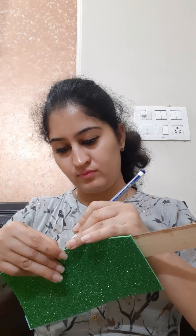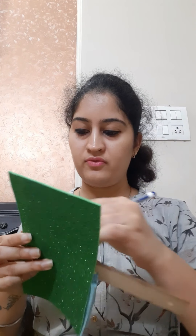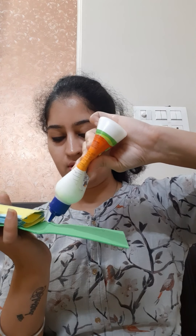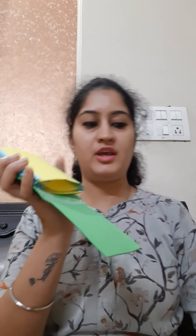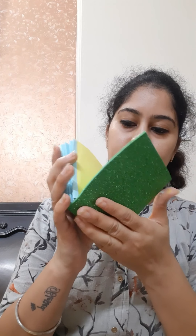Now we will wrap 1.5 cm on the sheet, mark 1.5 cm and make a crease of 1.5 cm. After making the crease, spread some glue on this 1.5 cm strip and paste this area. Then spread some glue on the sheet.